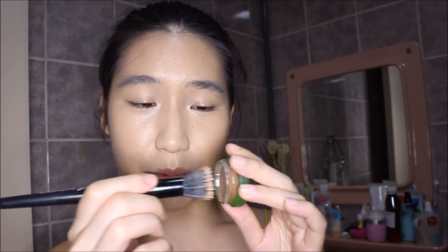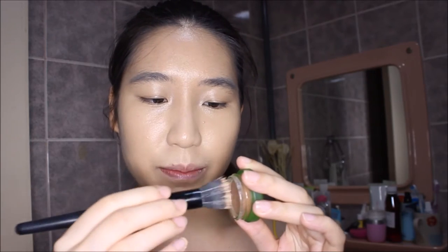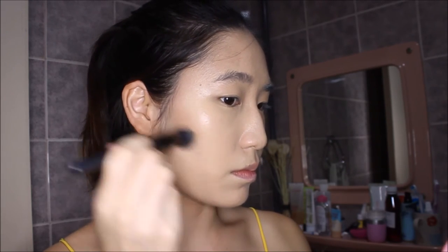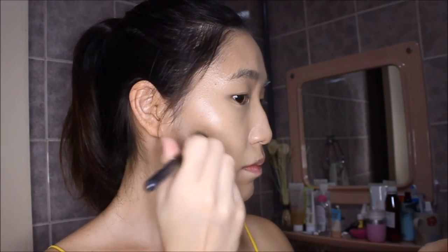I like to use these with an ELF stippling brush — I go into the product gently and then start bronzing in the areas where I need it, usually starting with that contouring motion. As you can see, in terms of adding definition, it's really natural, and being a cream product it blends away really easily.